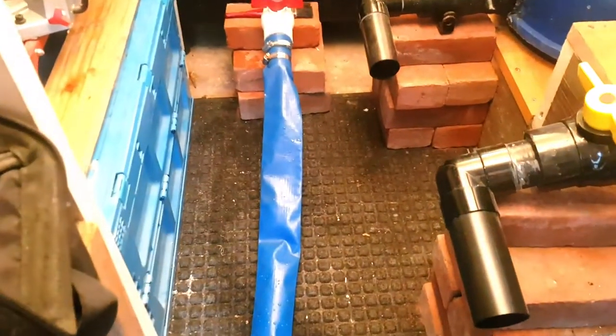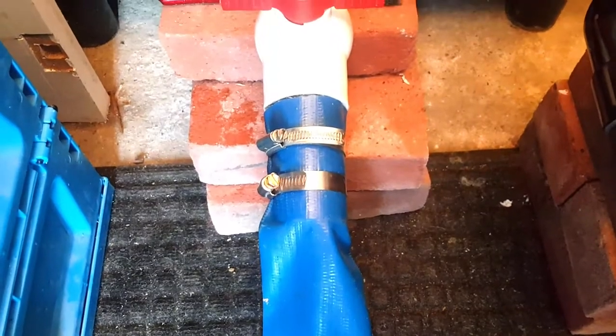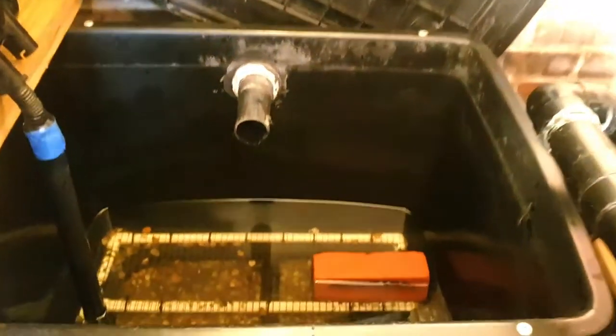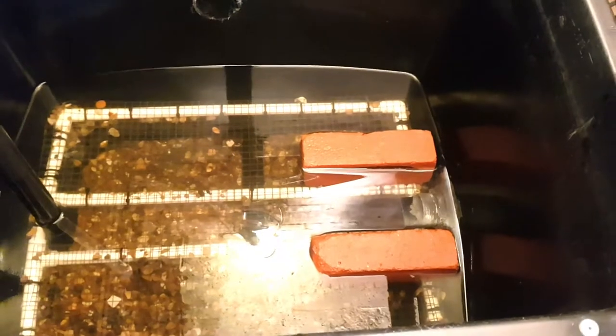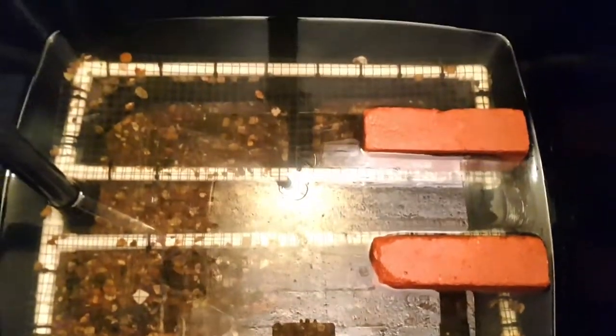I've got the flat hose connected now — that's just secured with a couple of jubilee clips. Then I drained down my tank and took out all the media, all the alpha grog and filter floss. And then I'm ready for the flush out now.